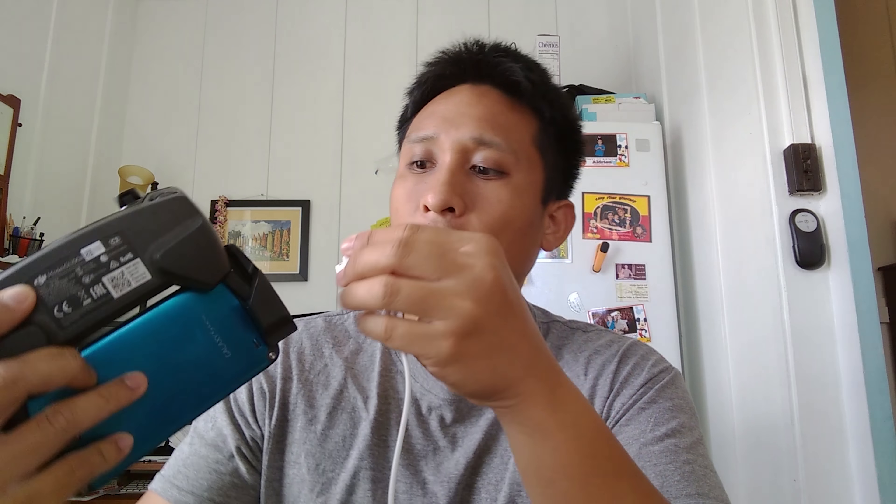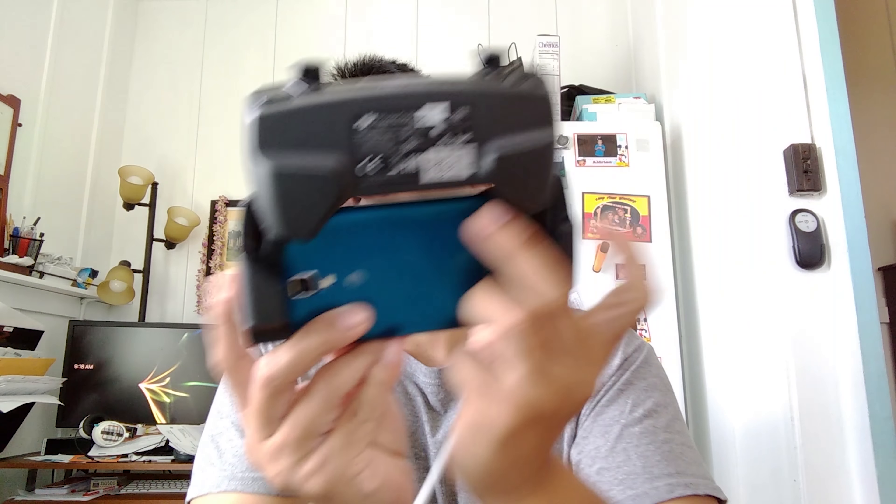I suggest getting one of these right-angle ones — right-hand or left-hand depending on which side your USB port is at. As you can see, this kind of conforms and it's long enough that it goes through the end like this. It's minimizing the interference with your hand and it actually feels really comfortable, very similar to what the DJI Mavic has.